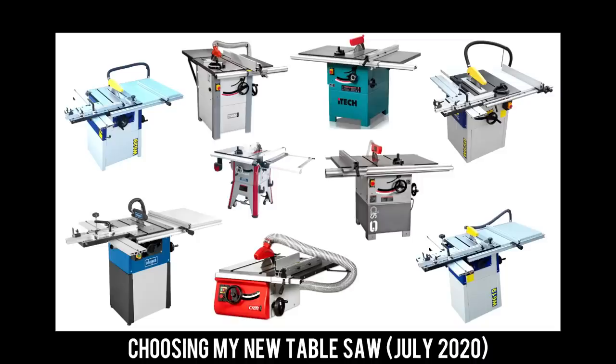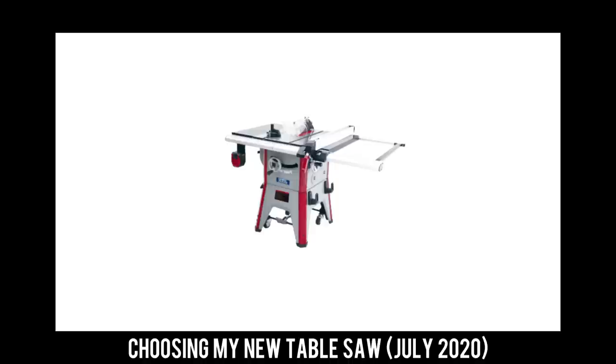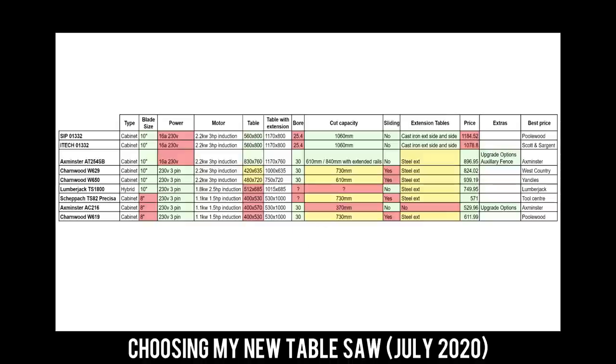In that video I mentioned that the Lumberjack TS1800 looked an interesting option, but there was very little information online about it. At the time, I and a few other content creators reached out to Lumberjack to see if we could arrange a deal to review the saw, but Lumberjack never responded. That put me off — I'm not about to spend loads of money on a machine I know almost nothing about, and if a tool company ignores messages before a purchase, it doesn't fill me with confidence they'll offer customer support later.